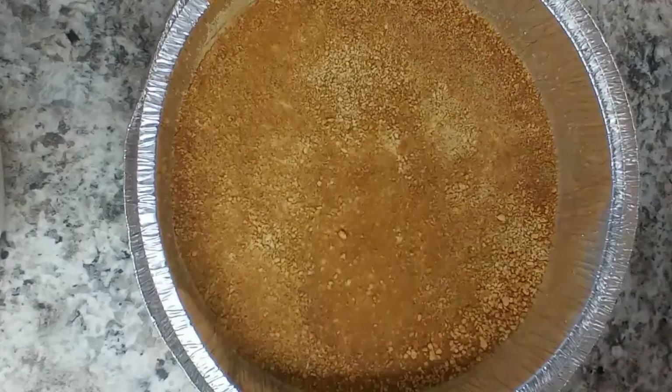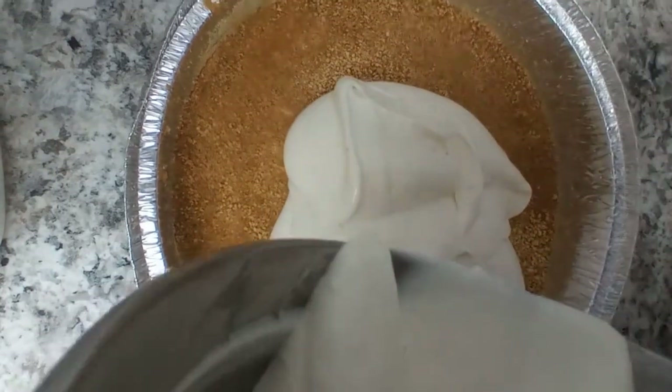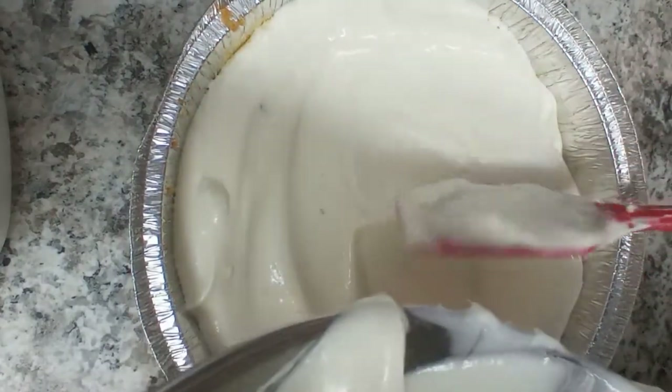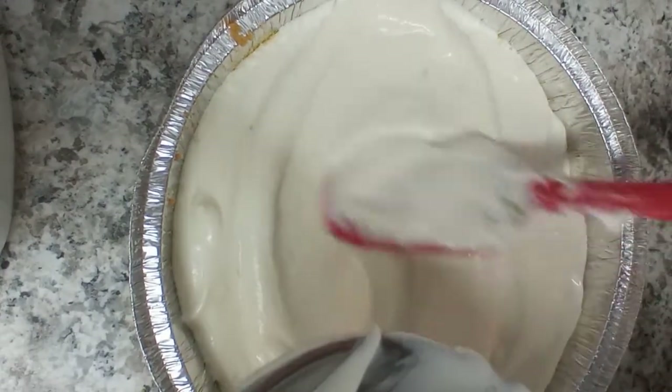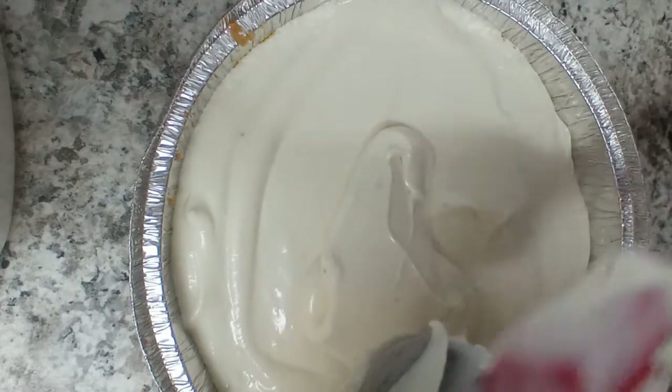I've finished mixing in the crumbs and the butter. Here's the base, and now I'm going to pour in my beautiful-smelling batter into the crust. I'm pouring the key lime pie batter into the crust I made. I just wanted to show you guys a different angle — a bird's eye view. It looks really good!